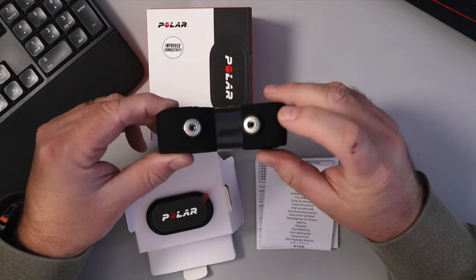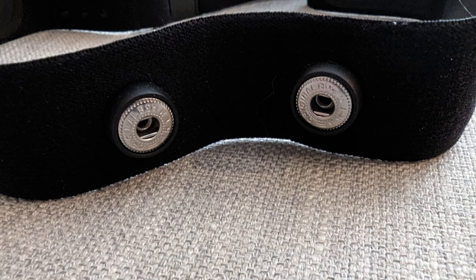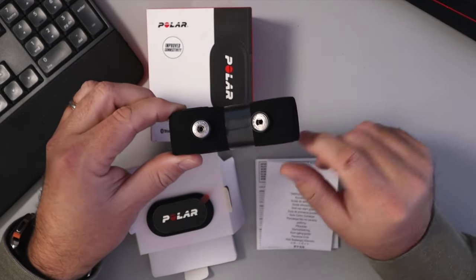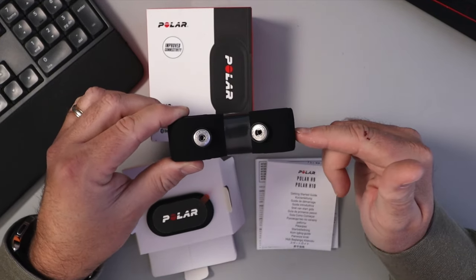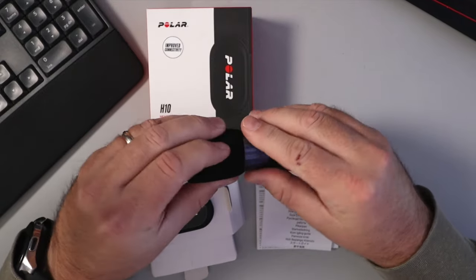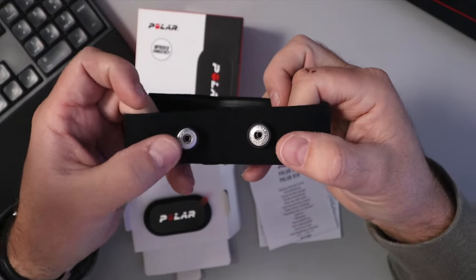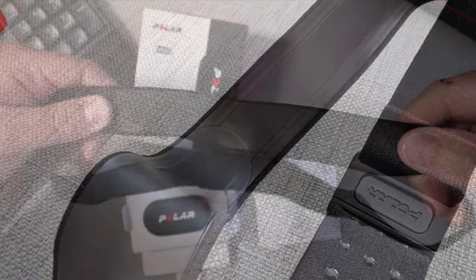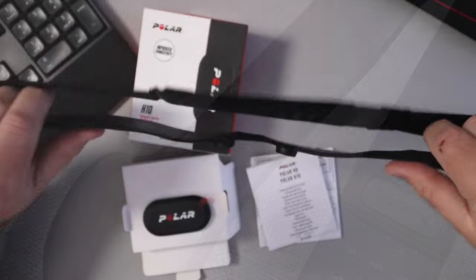The strap itself has two snaps on it, which the back of your tracker snaps onto. This is the medium to XXL strap, so it goes from 26 inches to 36 inches. They also have an extra small to small strap, which is 20 to 26 inches. The band has a really nice fabric feel to it. On the back side there are snaps, and the part that goes against your chest has a rubberized coating with the sensors there, and it is elastic.